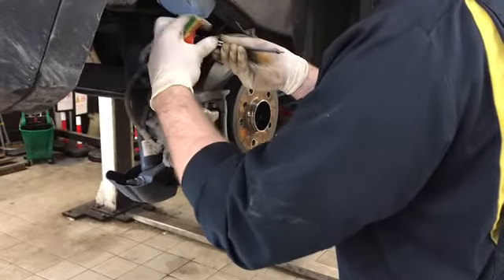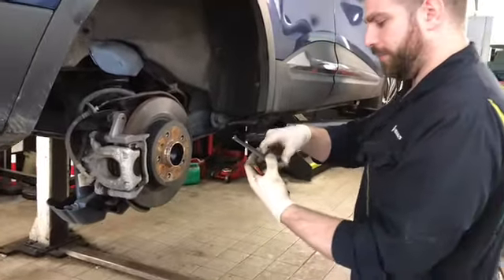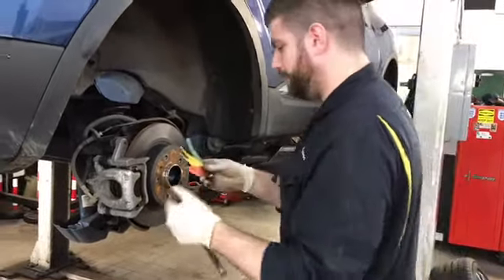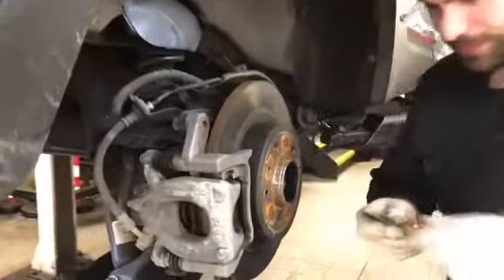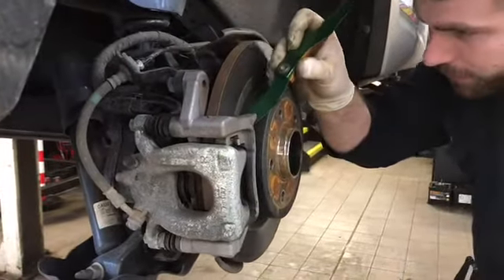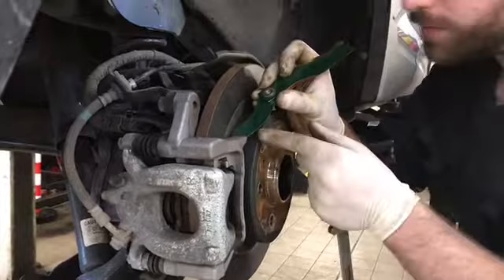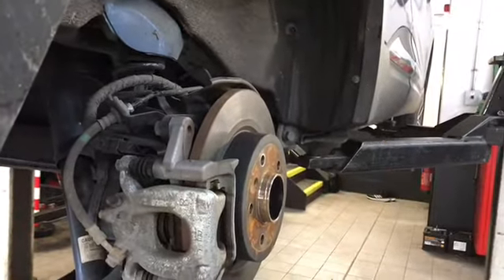So a quick measurement of the disc — setting on hold — it's above the minimum set by Renault. And a quick measurement of the pads, just using this as a guide, and everything is measuring above the recommended limits.